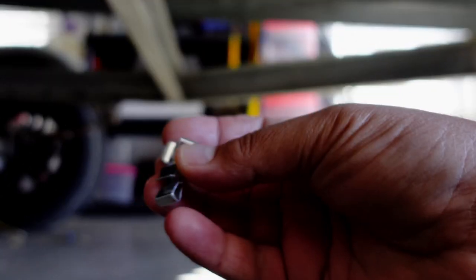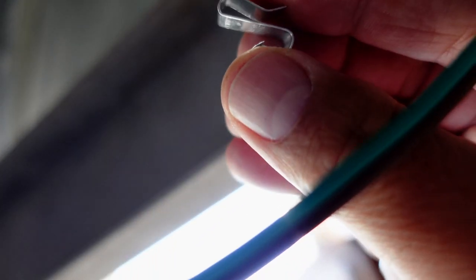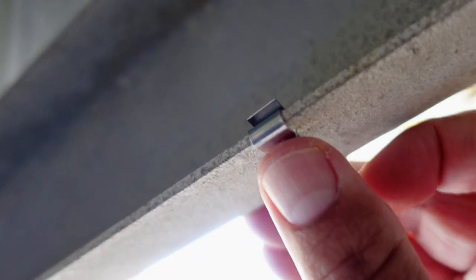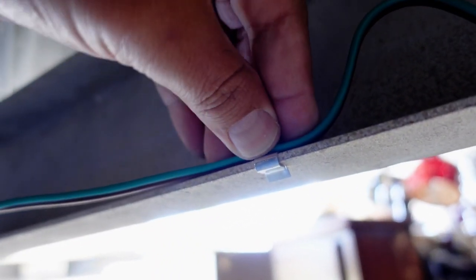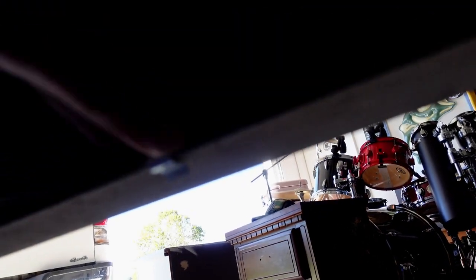They also give you these little wire management clips in the kit. You attach these to your trailer — as you can see where my thumb is, they have little teeth on them. You just pop that thing right onto the trailer just like that, so you can keep your wires nice and tight.